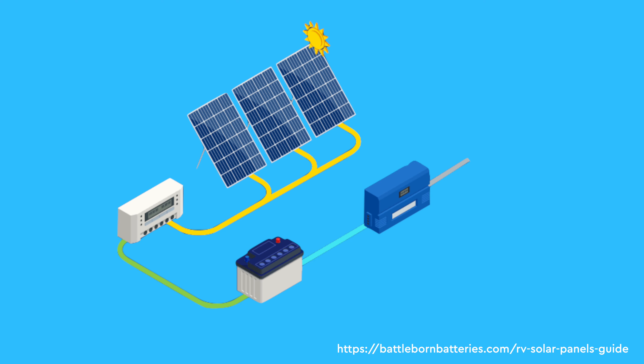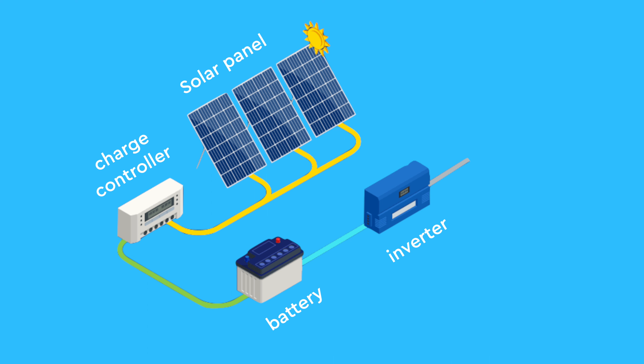My solar setup, or any off-grid system, typically consists of four key components: the solar panel, the charge controller, a battery, and an inverter.